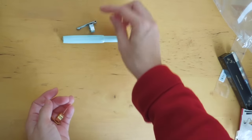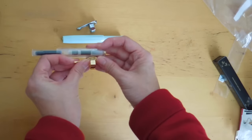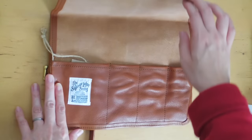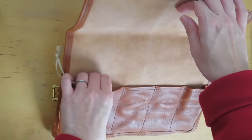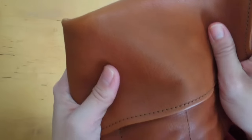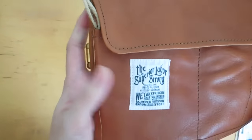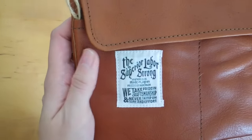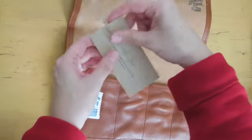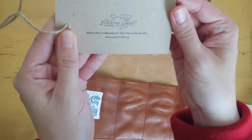So I bought the silver clip for this one, and then because of the gold hardware I bought the gold clip for the clear pen. So here is the Superior Labor leather pen roll — in mid-brown. And you can hear the leather sound, it's so nice. There's a tag inside — 'Superior Labor: we take pride in craftsmanship and never skimp on time and effort.'